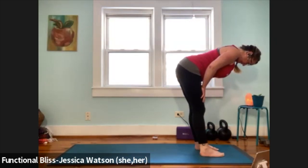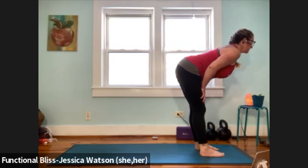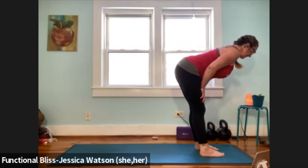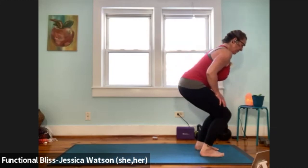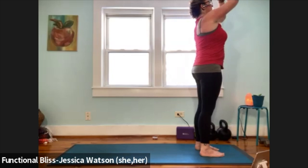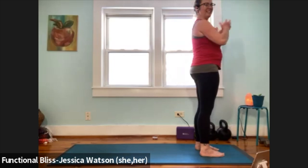Tuck your chin towards your chest, lift your chin slightly. One more just like that — tuck chin to chest, lift your chin slightly. Find a more neutral position with the head. Soften your knees, push into your feet. Inhale, arms up. Hands to heart center. Hands down at your sides. Inhale, arms up, look up.